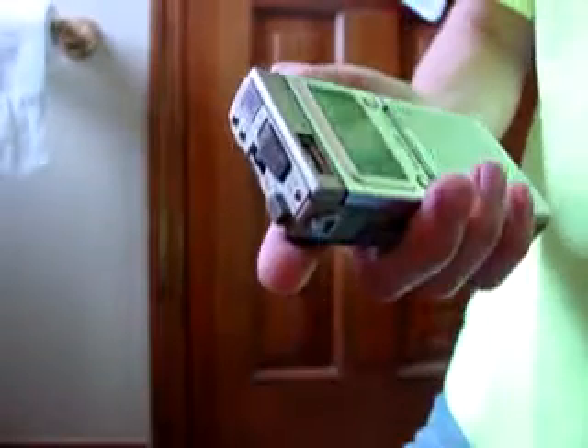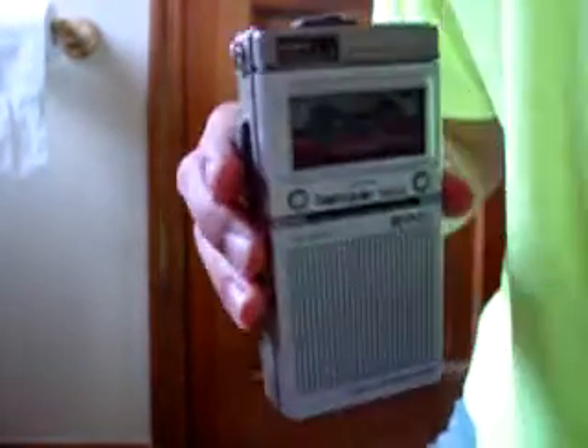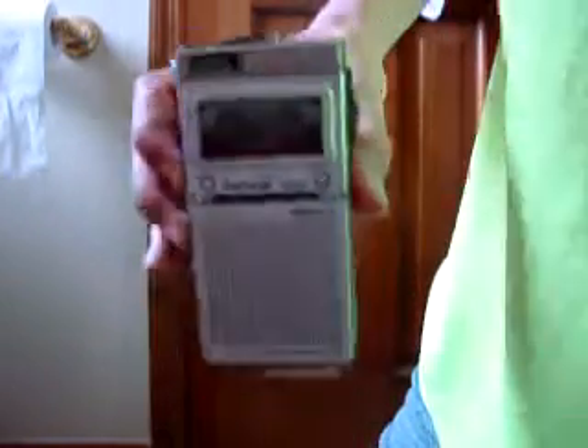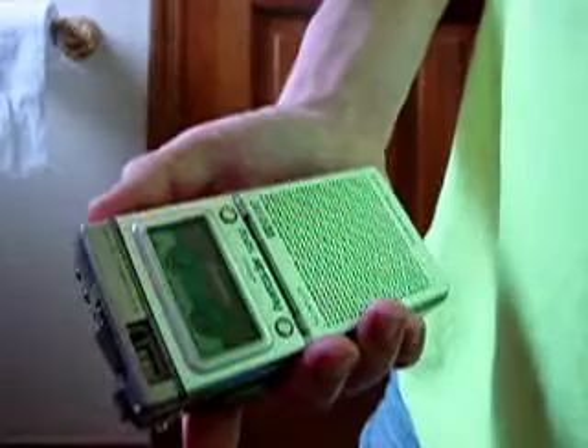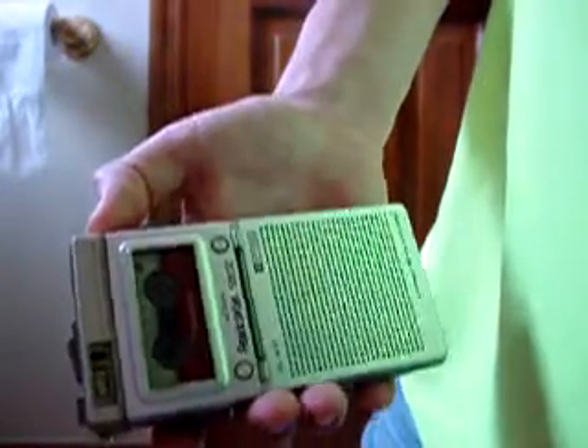And now for the 1.2 centimeters per second test with the Olympus. I'm recording at 1.2 centimeters per second with the Olympus Pearlcorder S802.